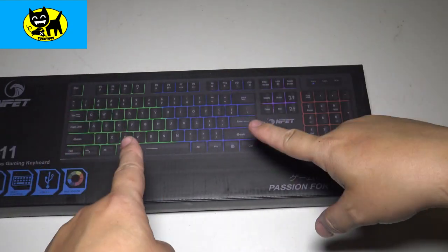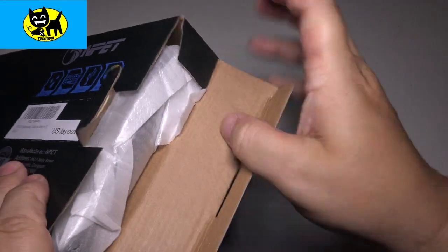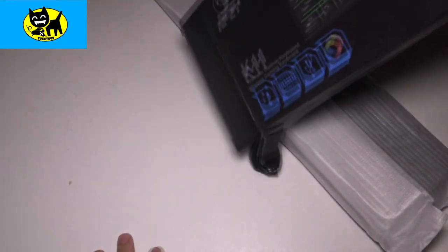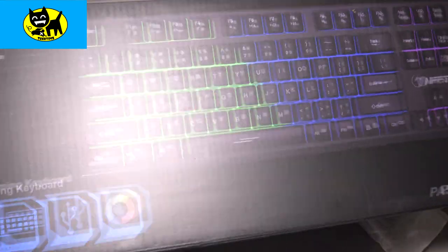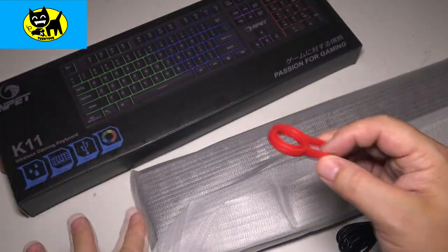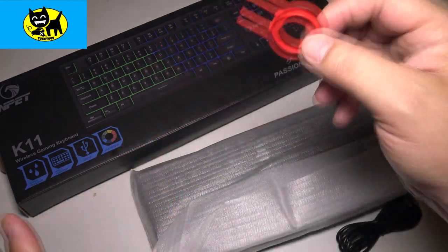Let's go ahead and open this up and see what we have inside the box. Pulling the tab here, we'll pull out the keyboard from the side. It's packed nicely in anti-static materials. There was a key puller that just flew out — I'll grab that in a sec. I get asked a lot in keyboard reviews, can you pull the keys? This keyboard actually comes with a tool to make it nice and easy.